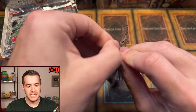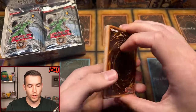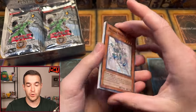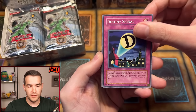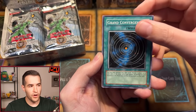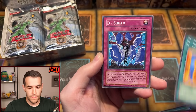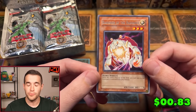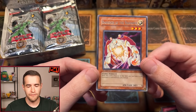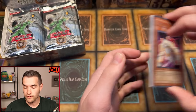Cyber Prima is decent — not crazy, but we'll take the super rare. Usually you get about four supers, one ultra, and two ultimates per box, though that can vary. Second pack brings: Destiny Signal, Cyber Tutu, The Grand Convergence, Blazing Eta, Icarus Attack, a D-Shield, and a Banisher of the Radiance — a decent retail ultimate. It's around a $50 card in ultimate rare, with a solid effect preventing cards from being sent to the graveyard while it's on the field.